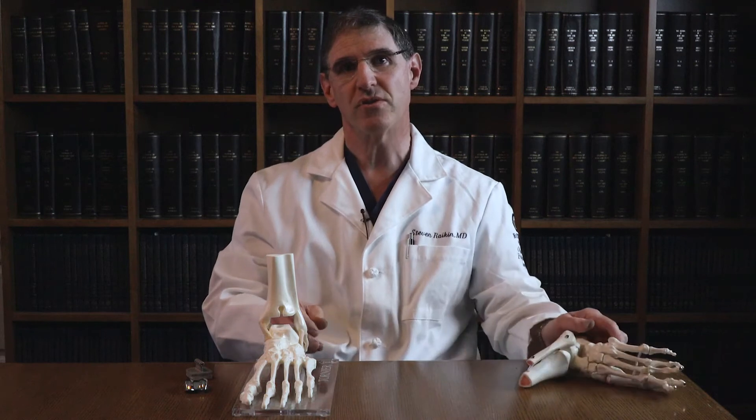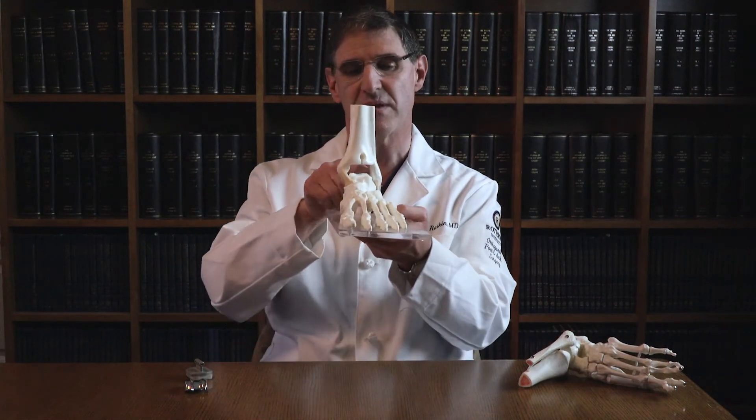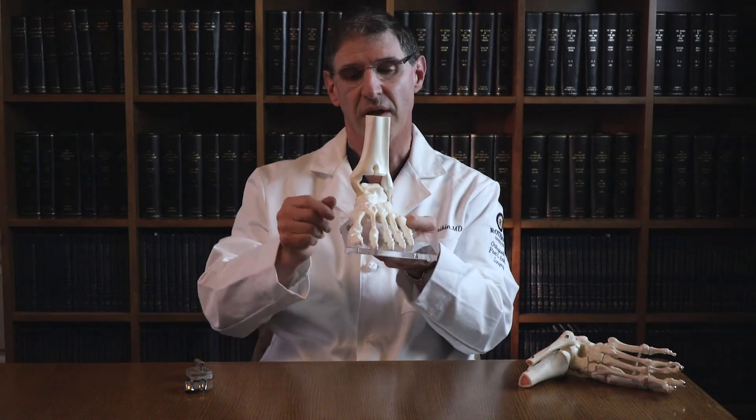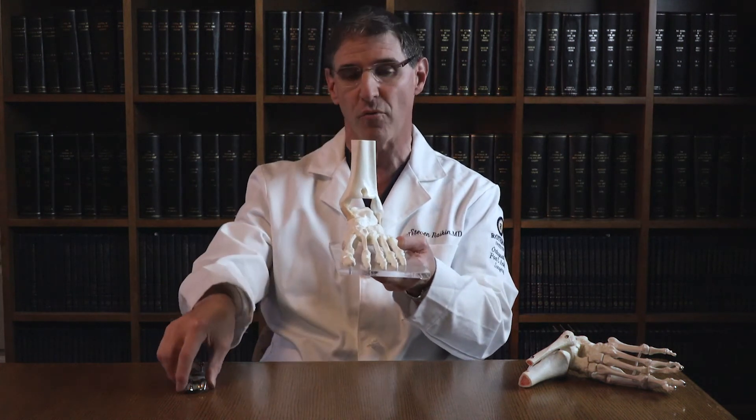An approach to correct this is an ankle replacement. In an ankle replacement, the abnormal arthritic bone and abnormal cartilage are removed from that area, rather than leaving a space where raw bone can rub on raw bone.